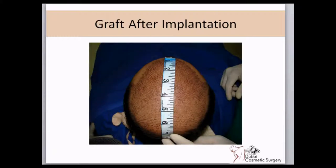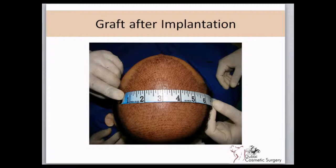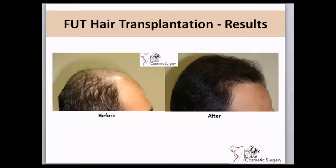Very large areas can be covered according to the patient's desire, although the density may not be as good as in a smaller area. However, larger areas can be covered, and smaller areas can achieve a much better density.